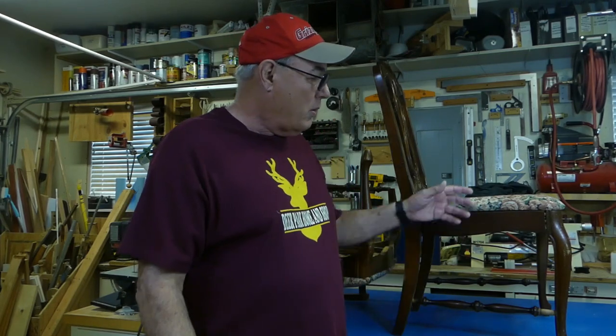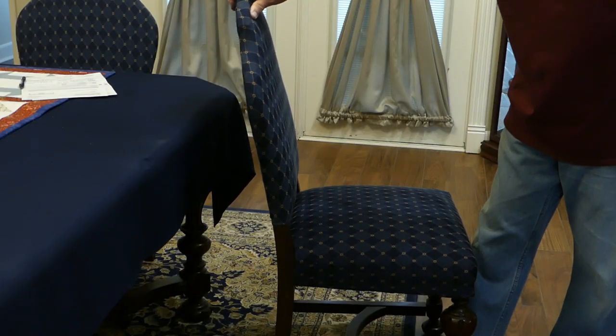Hello folks, this is Mike. In today's project, we're going to work on these really loose joints on these chairs. So loose, in fact, that I no longer have dining room chairs — I have rocking chairs. Now, we are going to fix these dowel pin joints here, but the main focus will be the mortise and tenon joints, which are really sloppy on the side rails.